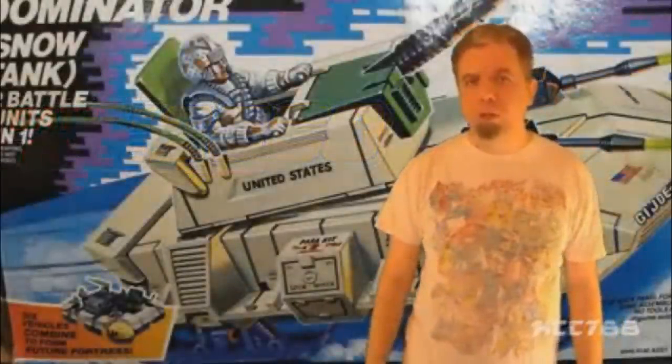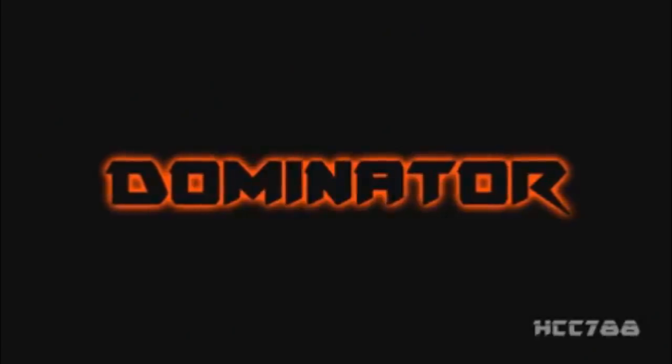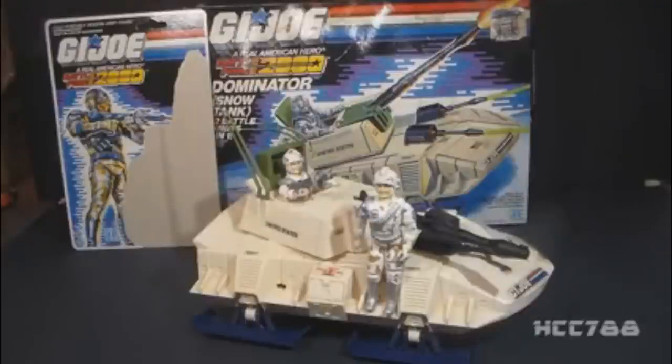Let's kick off Battle Force 2000 month by looking at the Dominator snow tank and the sold-separately driver, Avalanche. This is the 1987 Battle Force 2000 Dominator snow tank and Avalanche the Dominator driver. Thanks to Lenny Allen for helping me complete the Avalanche figure — you helped make this video possible. As you can see, we have two Avalanche figures here, which means we will be looking at a variant.